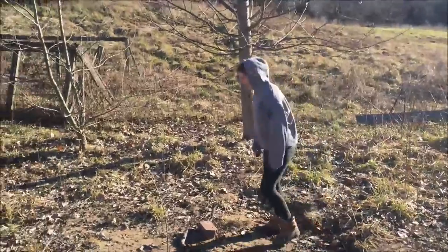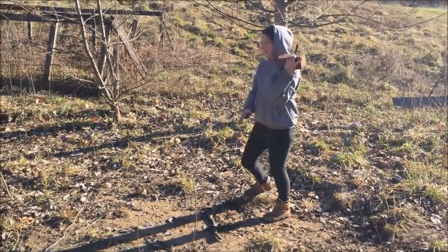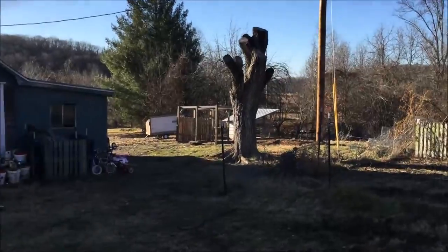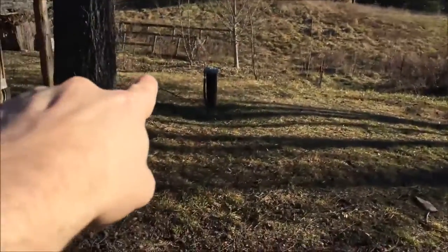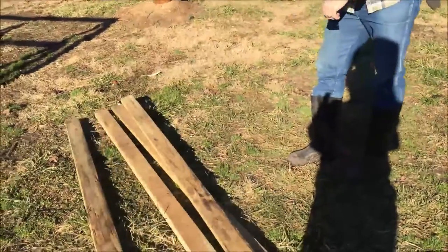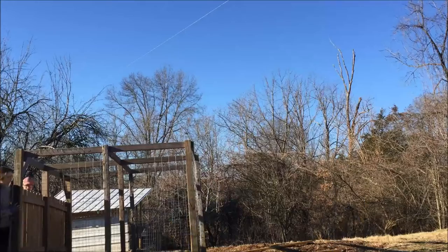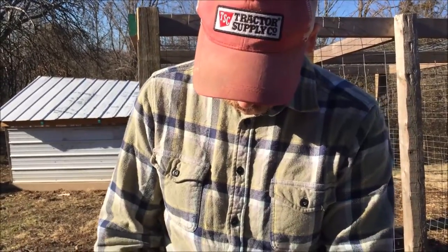I've got my trusted — I'm not going to call her my sidekick, more like my leader. My trusted leader is here helping me. We're going to move some of these bricks. There's just a ton of sand down here, so we're moving these coops from here all the way down there, kind of on the other side of the hill.